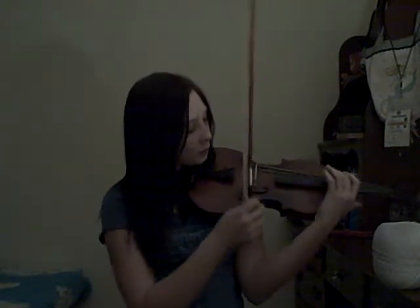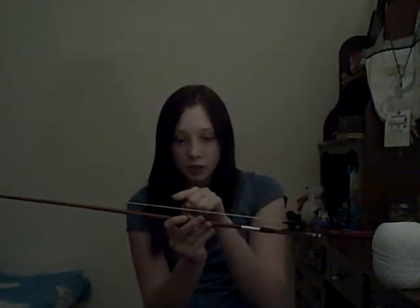When you play the violin with your bow, where you should be playing is in between the bridge and the neck — this hollow part right here.